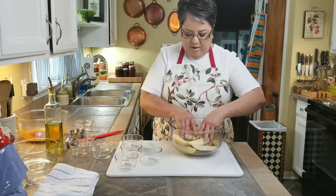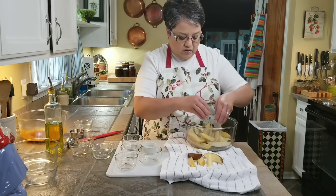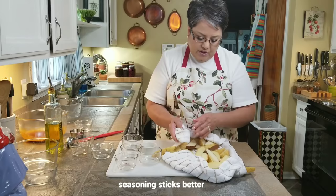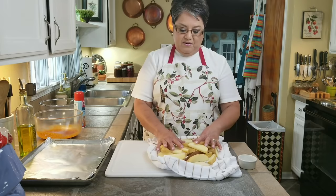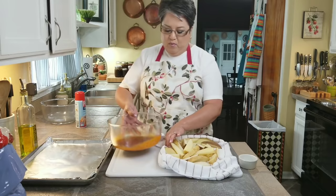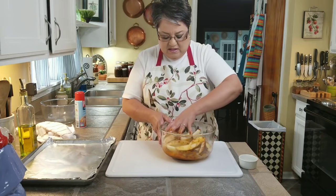Here I have my potatoes, and now I'm going to dry them up really, really well using a kitchen towel. You want to make sure you dry these potatoes really well before you put your seasoning on them — take off as much water as you can. You can use a kitchen towel or paper towels, whatever you want. I just think it's a lot quicker like this. Now I'm going to put them into the bowl with my seasoning and start moving them around until they're all coated.